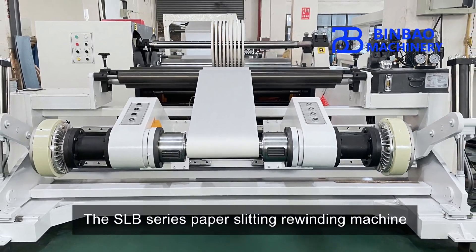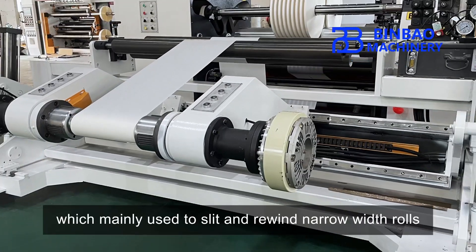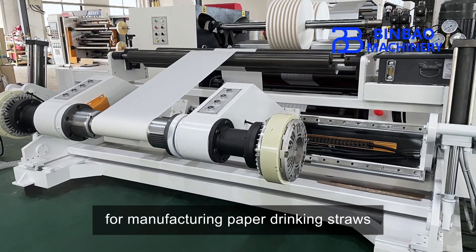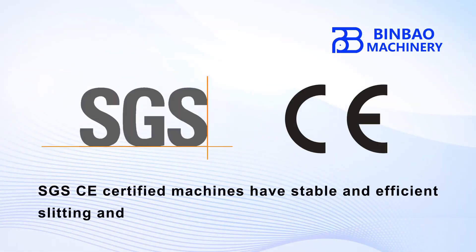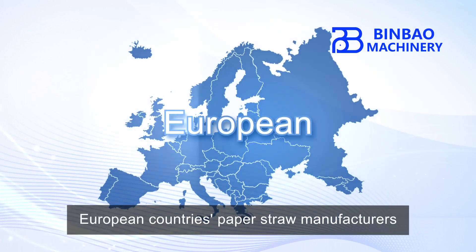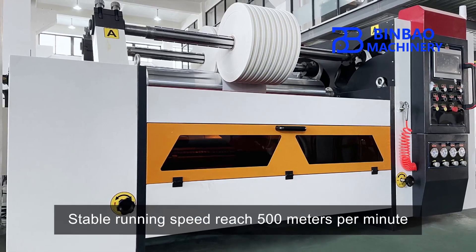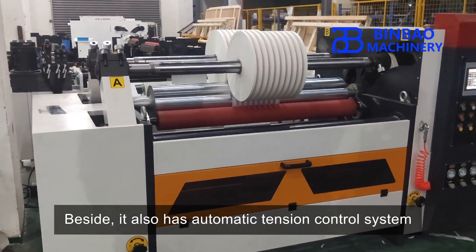The SLB series paper slitting rewinding machine was designed by Binba Machinery, which is mainly used to slit and rewind narrow width rolls for manufacturing paper drinking straws. SGSC certified machines have stable and efficient slitting and rewinding results, approved by a large number of European countries' paper straw manufacturers. Stable running speed reaches 500 meters per minute.